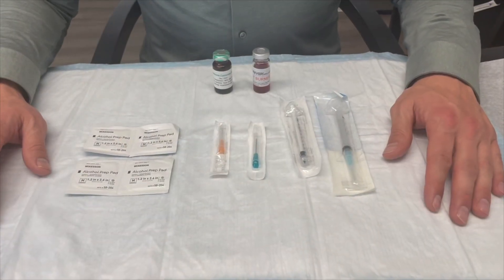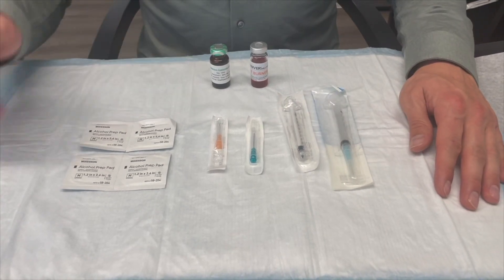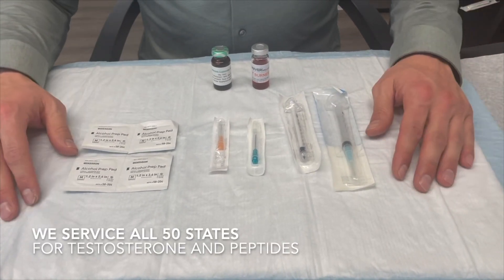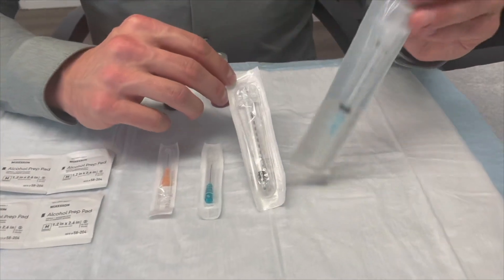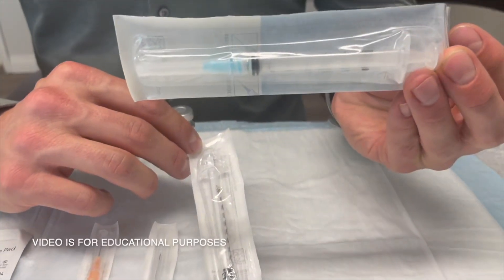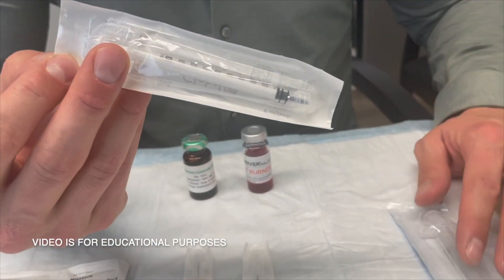When you receive your package you're going to receive syringes, needles, alcohol prep pads, and your medication. Depending upon what your dosage is, you're going to receive one of these types of syringes. We have a three milliliter syringe for a larger volume and we have a one milliliter syringe for a lesser volume.